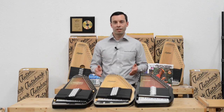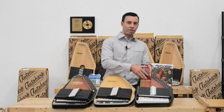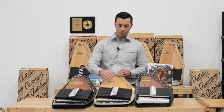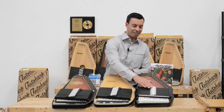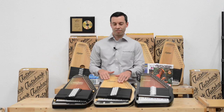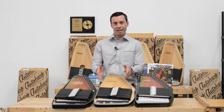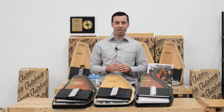Another common question is from customers who know they want a 21 chord or a 15 chord, but ask which one is the easiest to play for a beginner. There really is no easier to play. The chord layout is exactly the same on every 21 chord Auto Harp and exactly the same on any 15 chord Auto Harp. The string layout is exactly the same, so once you pick 15 or 21 chord, the decision of which is easier to play is negligible.